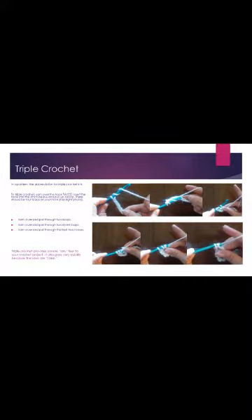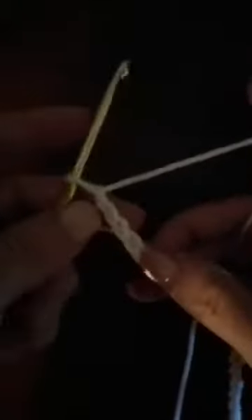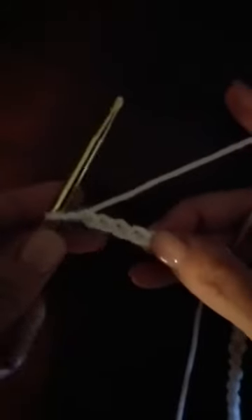The next stitch I'm going to show you is the triple crochet stitch. This is the final stitch we have to learn to crochet. To do this stitch we need to skip four chains — one, two, three, four — so we will go into the fifth chain from the hook.